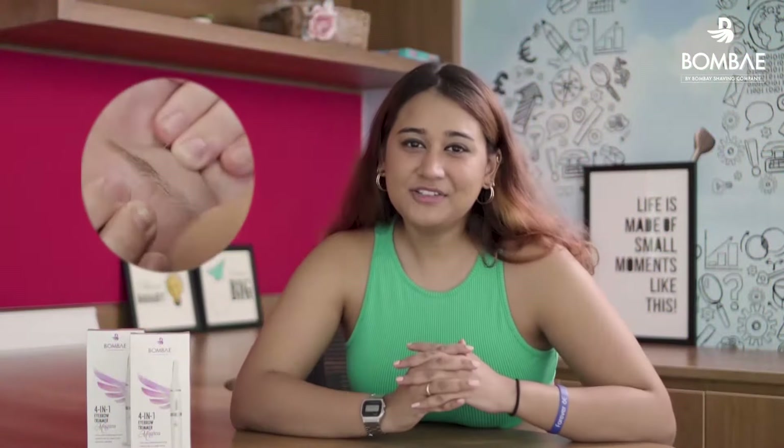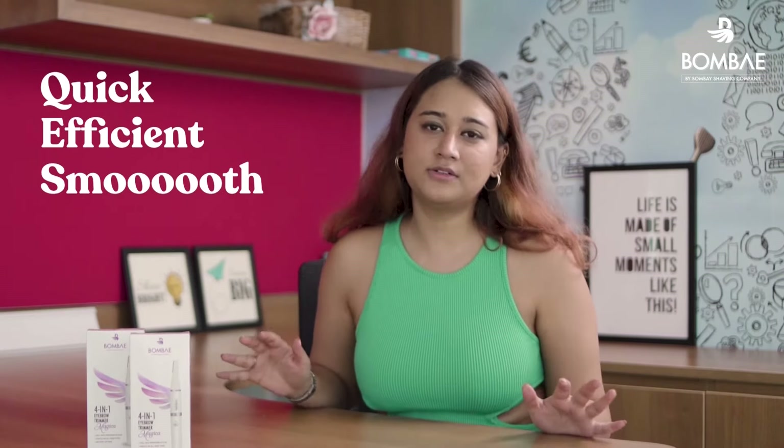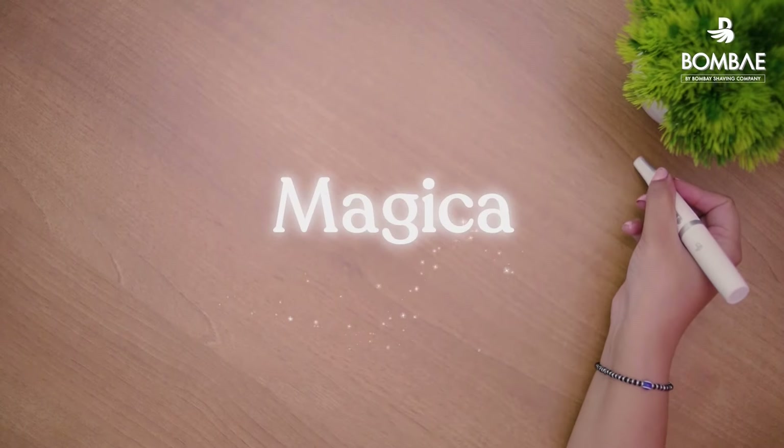Remember those weekly threading sessions at the parlor? It was so inconvenient and painful. We at Bombay realized that women want a quick, efficient, and smooth method to remove facial hair. Hence, we conjured MAGICA.